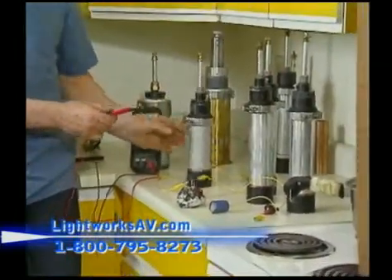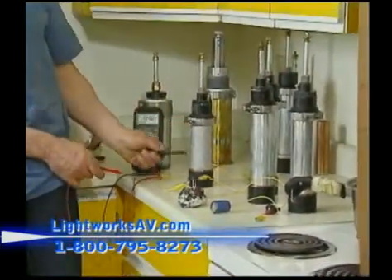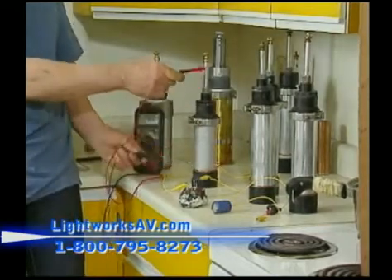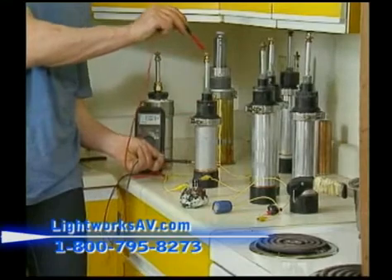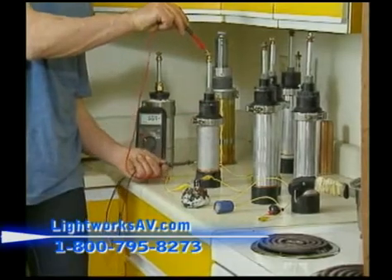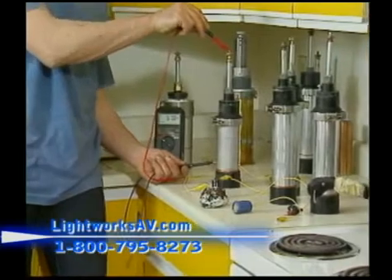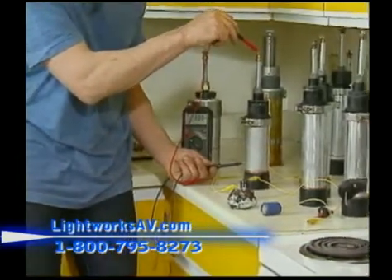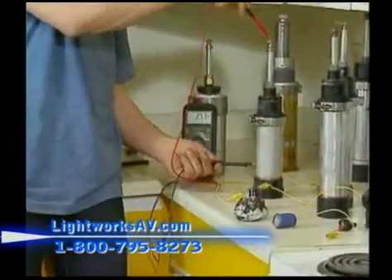I can take this one here and do a reading on it. We're getting about half a volt — about half an electron volt.